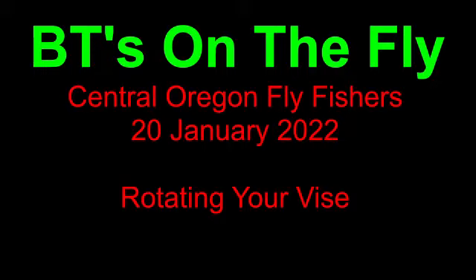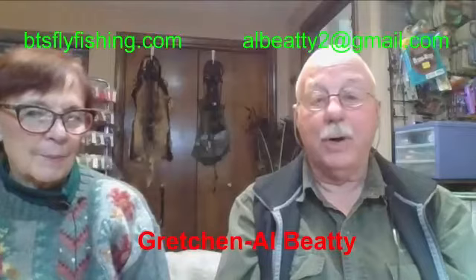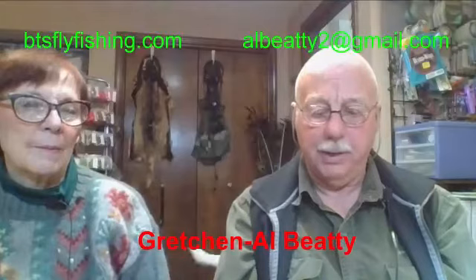Welcome, everybody, to the Oregon Fly Tyers Guild Zoom classes for this winter. Your presenter is Al Beattie, and I am turning the whole show over to Al. Welcome to all of you on this cold January evening. Tonight we're going to rotate your vice — I know that sounds just boring as heck — but we're going to find out whether you understand all the different features your vice can bring to you.